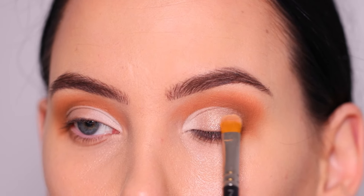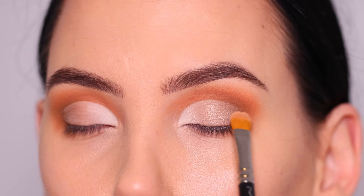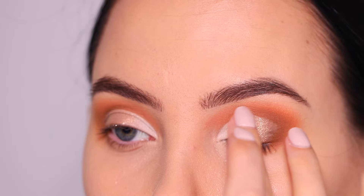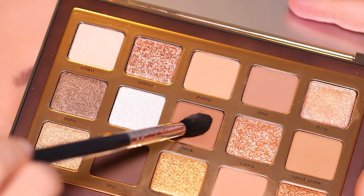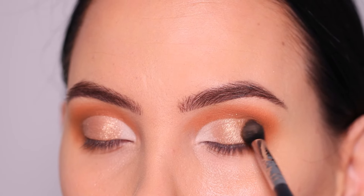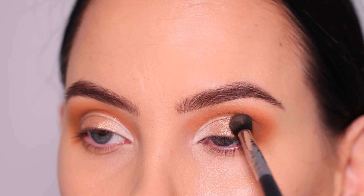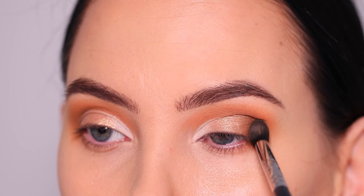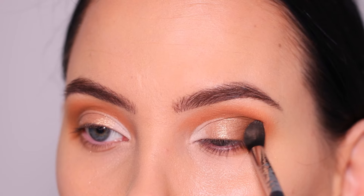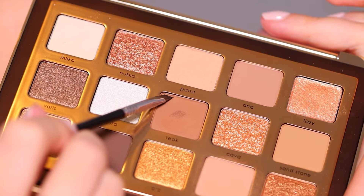Now I'm using concealer to create an ombre effect going from light to a little darker, and I'm adding this stunning shimmer color to the center of the lid. I always feel like Natasha Denona palettes are so beautiful — whether you're looking for bridal makeup or everyday glam, she has the best palettes. They are a little pricey, and there are less expensive options that are just as good, but if you do get one of hers, they're truly beautiful.